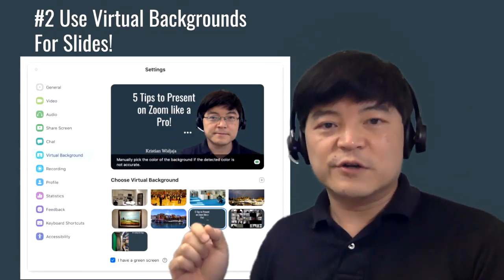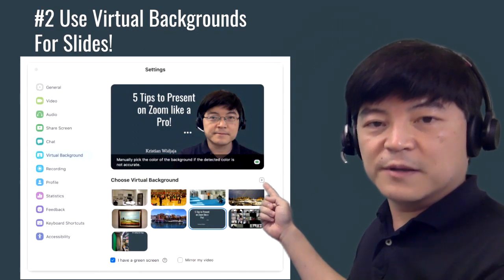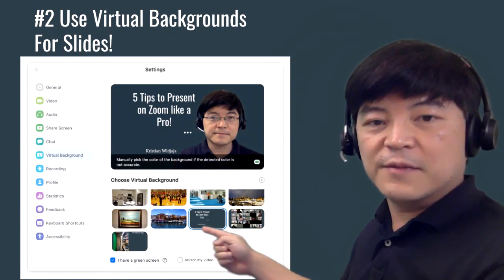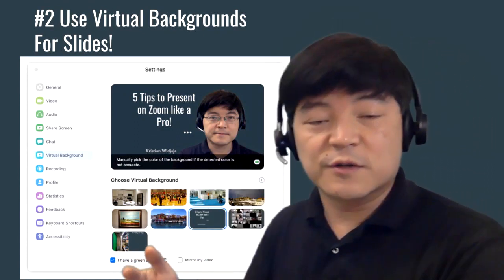Using virtual backgrounds is really helpful. All you have to do is click the plus button and then add your images — your content — as virtual backgrounds.